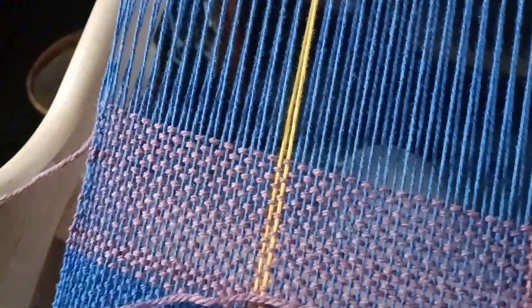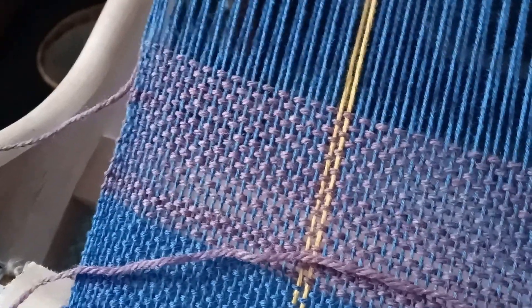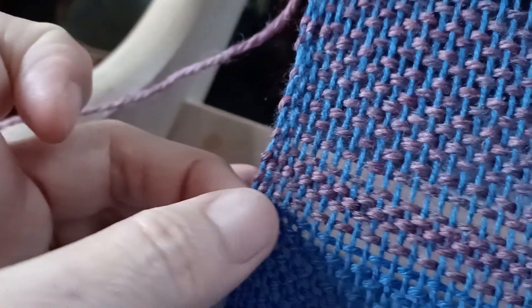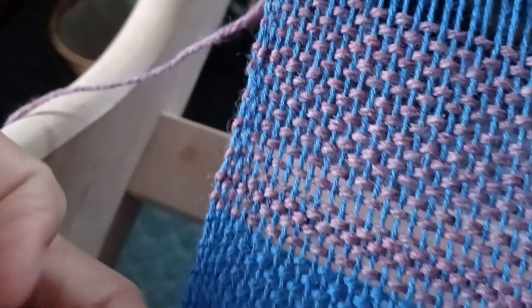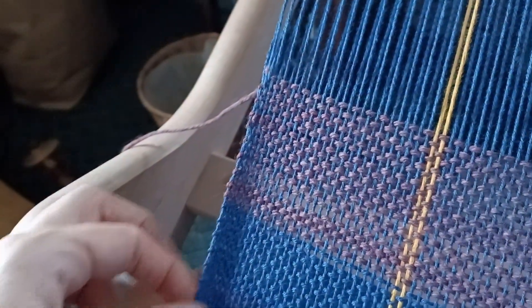We're getting close to the end, and I want to talk about selvedges for a minute. I am no expert on selvedges - I want to make that really clear. You can see on this one that my selvedges have drawn in a little. They've evened out on both sides now. This side is just about as much drawn in as the other, and that's fine. I kind of like it a little tight - it almost looks like a real selvedge on fabric.